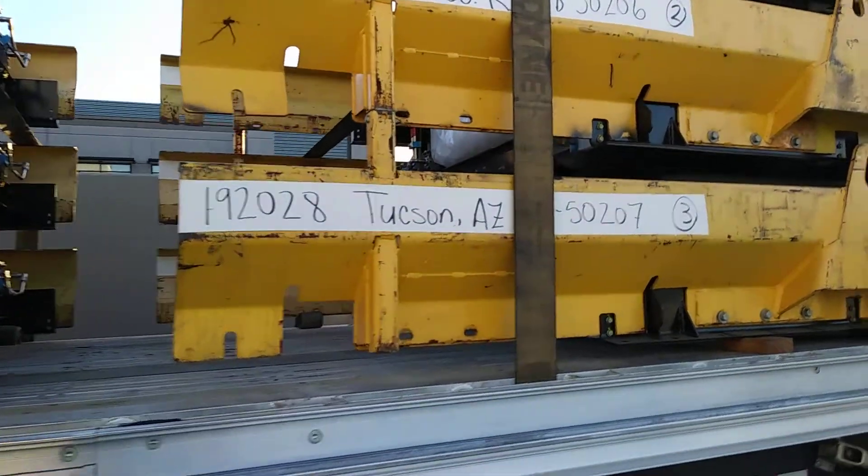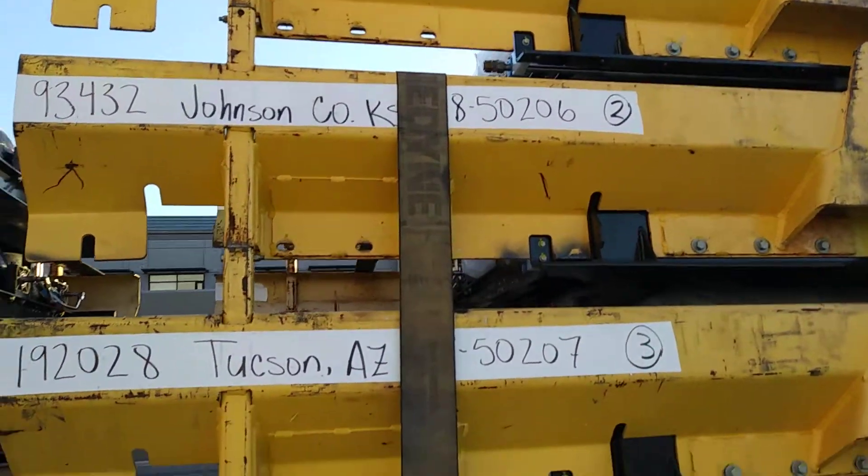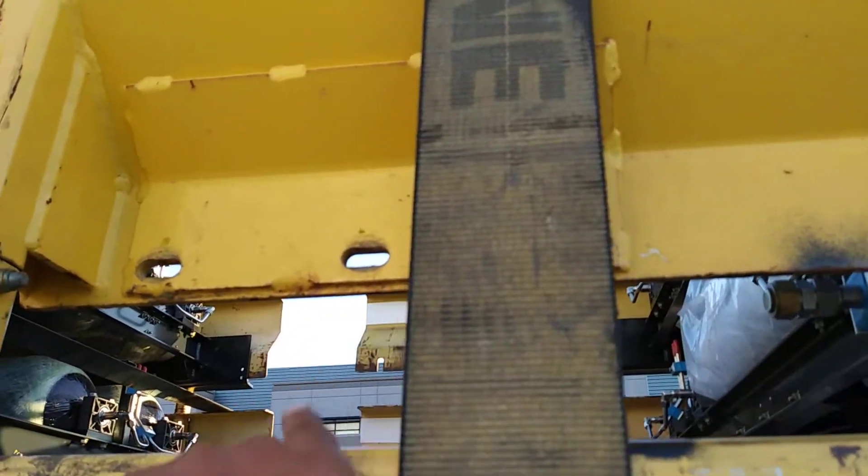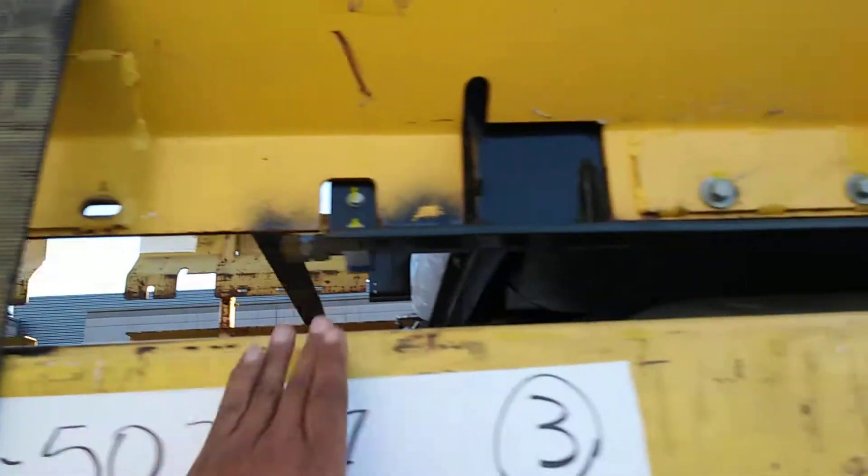You can see how we have it tied down. First two, run your strap. You have plenty of room in the back end here, so you don't damage any other stuff.